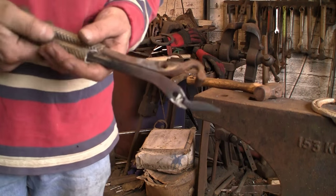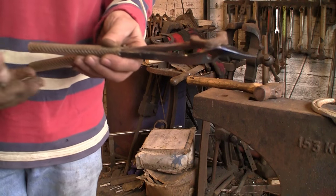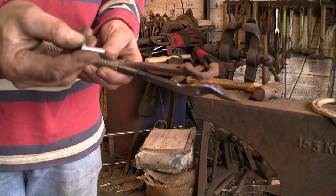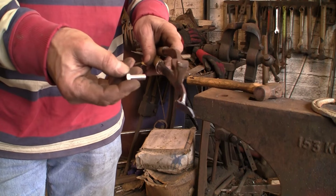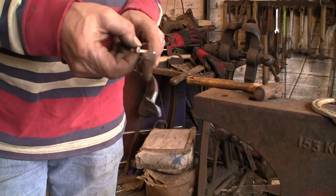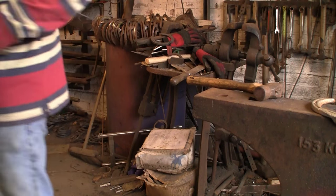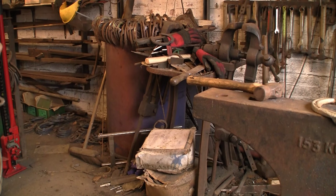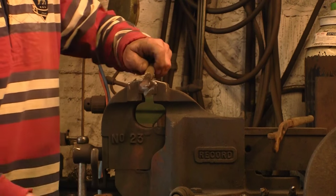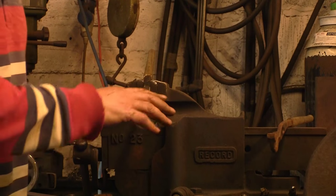I've given it a bit of a grind, shortened it slightly, just taken the rough bits off. I've made a rivet - I've had to machine down the shank of an 8mm bolt because an 8mm bolt wouldn't go through, it was too tight. So I've just machined it down just a touch so it's a nice fit in the hole. Before I stick it all together I'm just going to give it a final clean up.